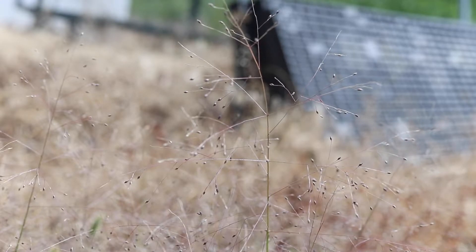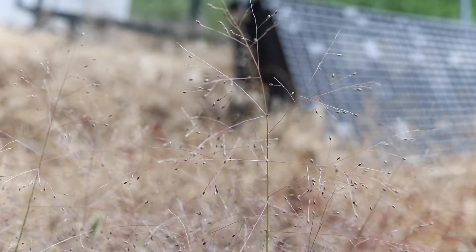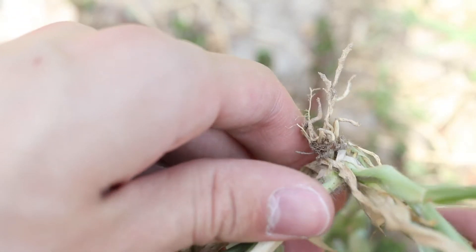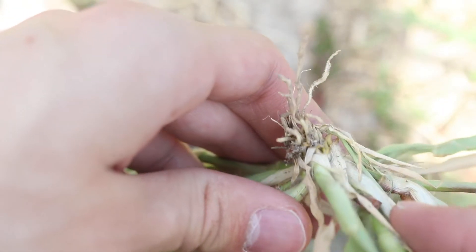When the seeds mature, the panicle will disconnect from the plant and produce a small tumbleweed. The plant has a dense, shallow, fibrous root system. It only reproduces via seed.